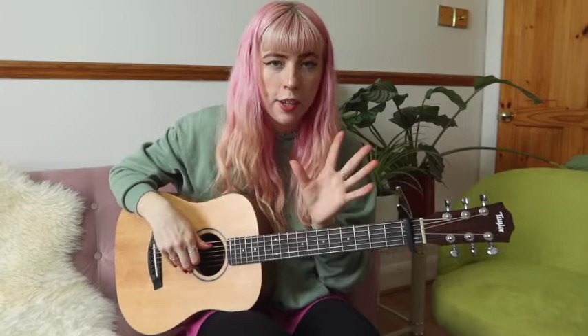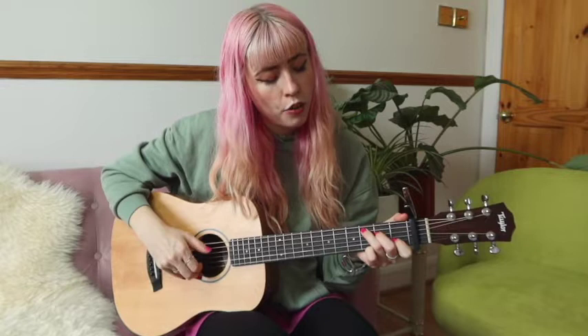Then we do the verse, which is quite similar to the intro. The first part of the verse is the same, but the E minor at the end is going to be half the length. The second time around we're going to skip the G and go straight to E minor.